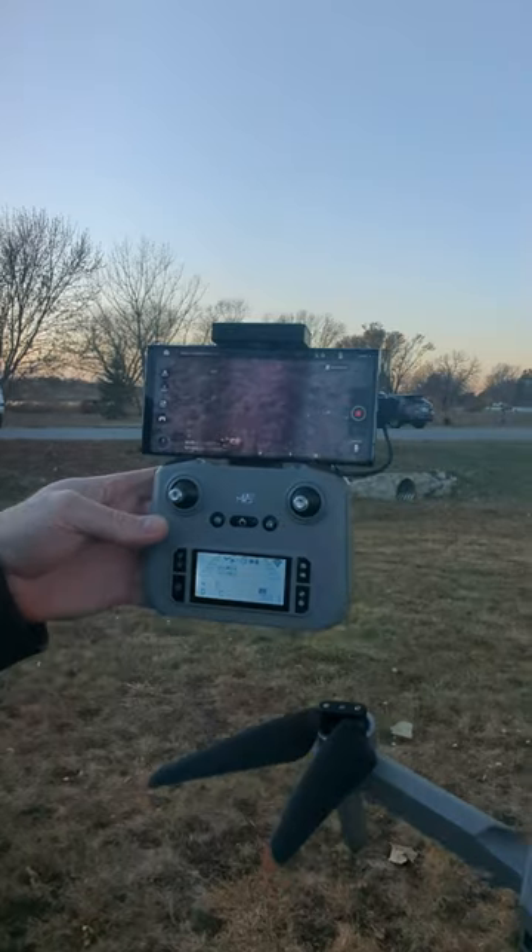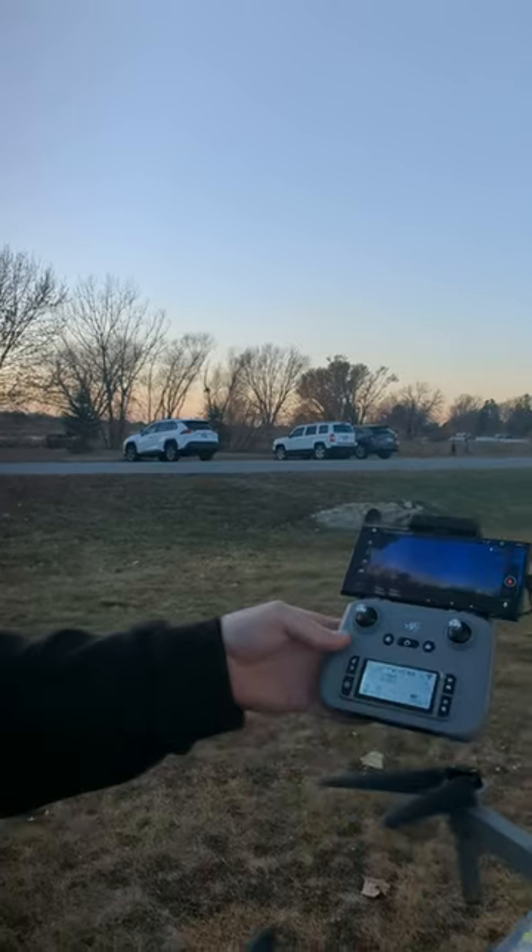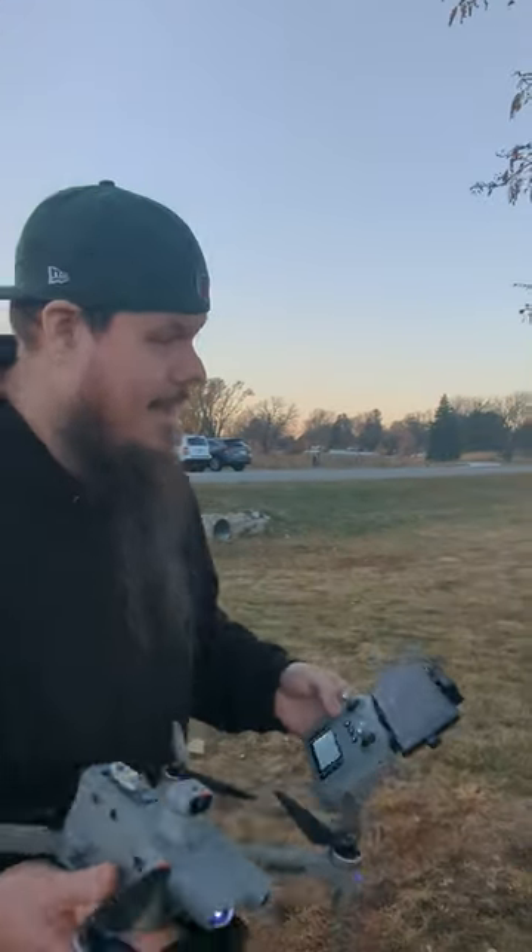I'm going to be posting all kinds of fun videos. The gimbal is going kind of crazy right now just because I'm holding it, but I'm going to be posting a lot of fun videos over the next few days. Definitely take a look at my other drone videos — I got two more that I'm going to be playing with here. So definitely check them out, guys. Thank you so much. Please like and subscribe for more great videos. I'll check you guys later. Bye bye.